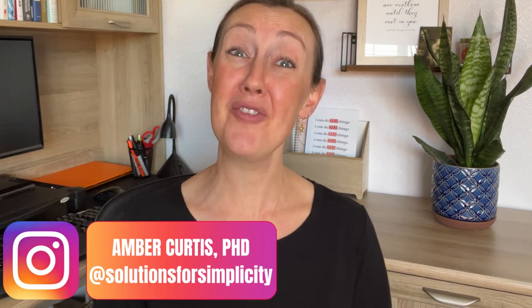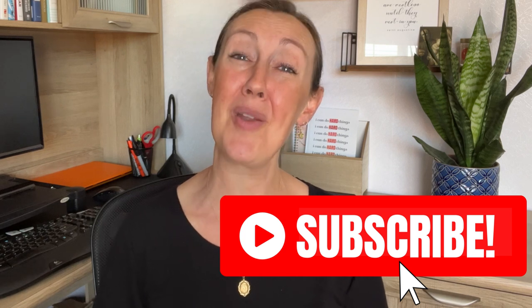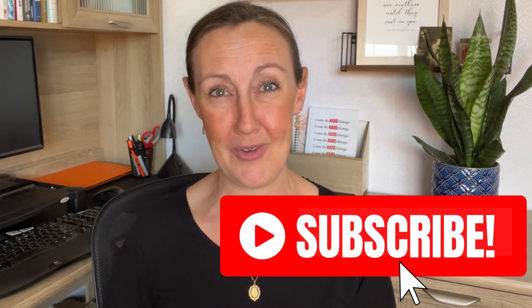I'm Amber with Solutions for Simplicity, a Catholic working mom of four kids, nine and under. I'm a full-time professor by day, YouTuber and productivity coach by night, and on a mission to help other faith-filled women free up more time for who and what they love. I love equipping you with actionable strategies to go after the big, ambitious dreams that God has placed on your heart. So if that's something you would be interested in, definitely subscribe for weekly videos on planning, productivity, and purposeful living. Without further ado, let's open this up.